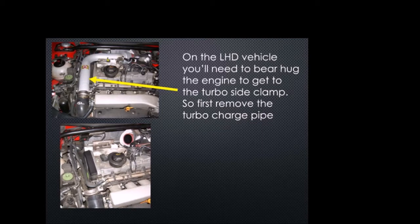The first thing you want to do is remove the charge pipe — this silver charge pipe — just to get it out of the way. To get to the charge pipe clamp you pretty much have to lay on top of the engine. Here's the charge pipe removed right here.